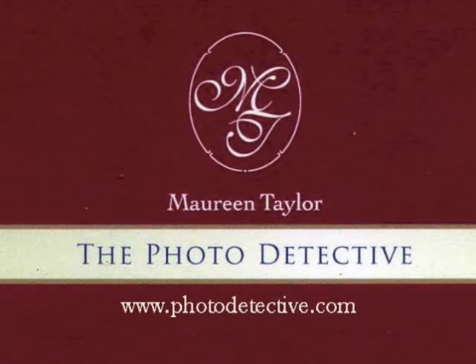This video is brought to you by photodetective.com. Visit us on the web at www.photodetective.com.